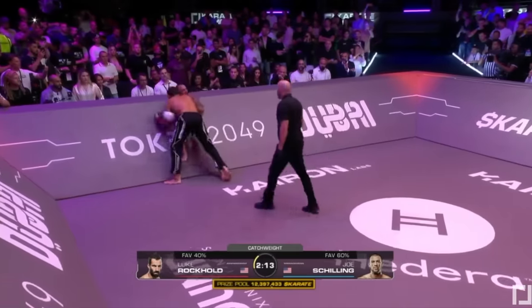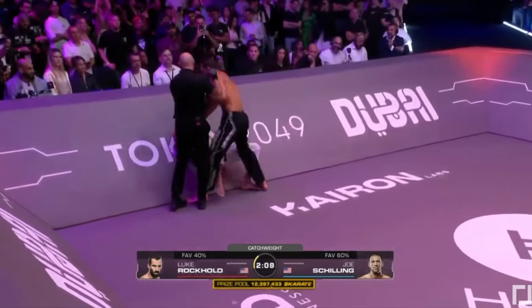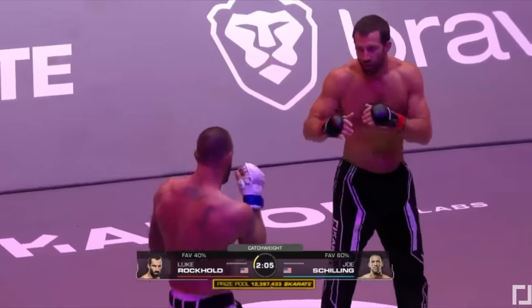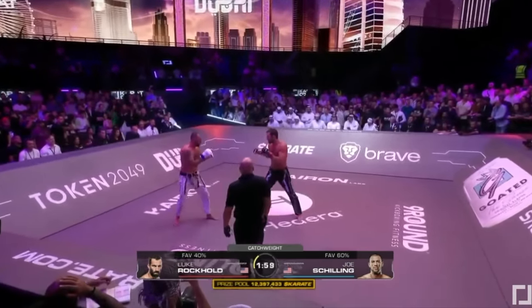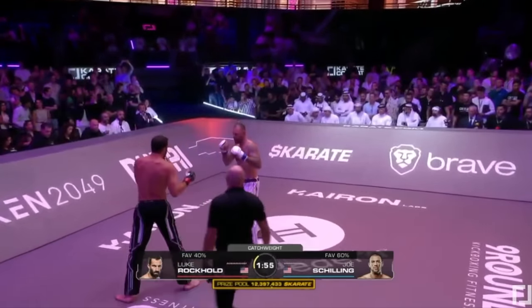The pit wall is such an interesting new element of fight sports that you have to figure out. I don't think a lot of fighters have had the ability to train it, just because nobody really has a pit to get into. So you have to kind of get there, move around, and on the fly see what you can come up with.